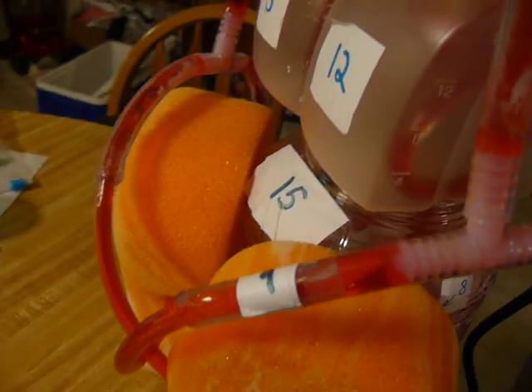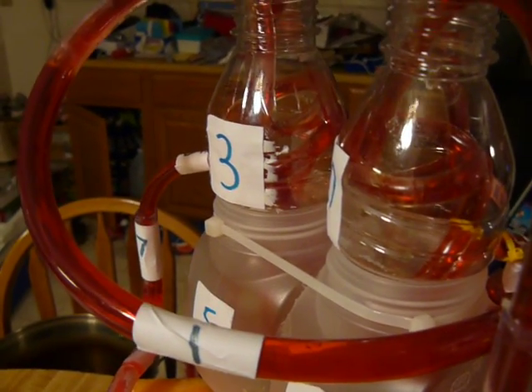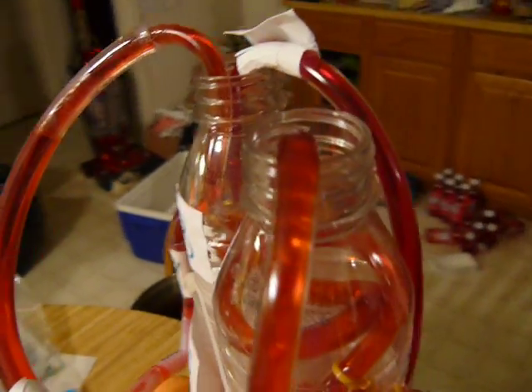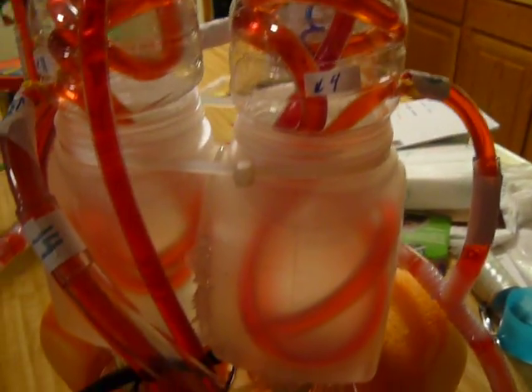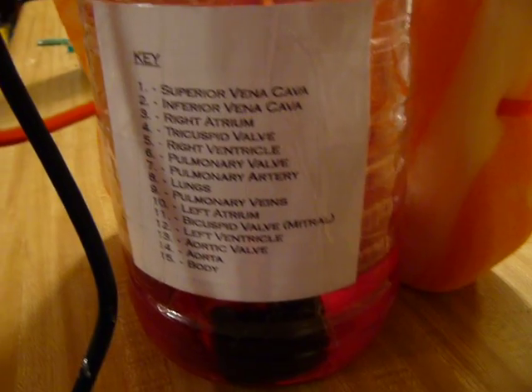You have everything labeled. So this is a working model of a heart. Yeah.